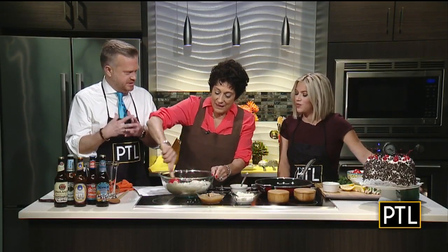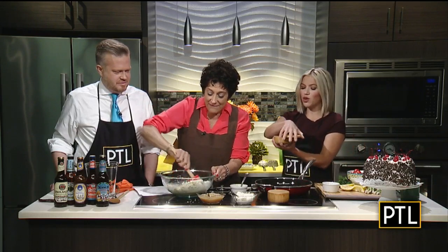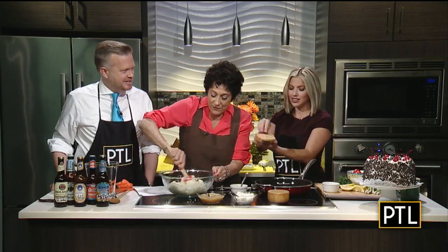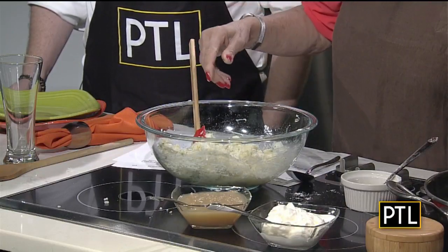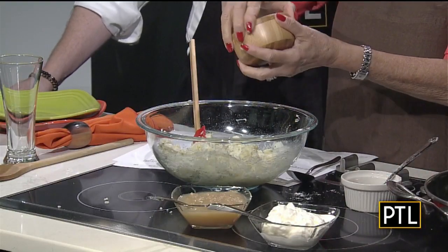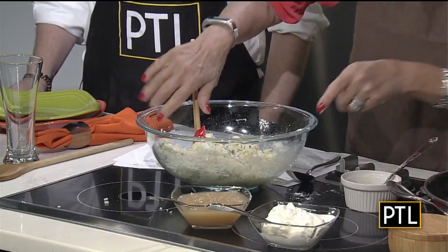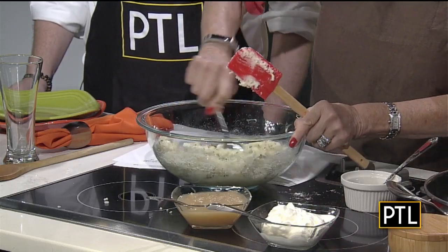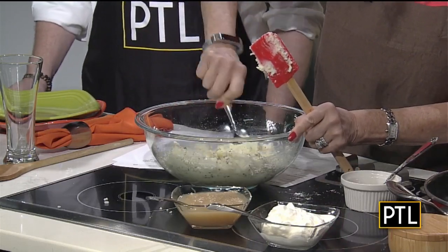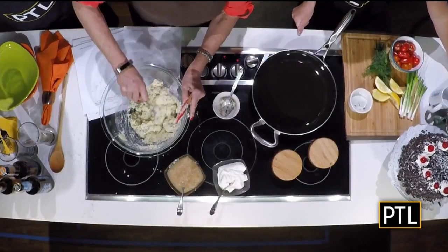The eggs and the flour are what hold these together, along with a little bit of salt and pepper. Mix, mix, mix. I adore potatoes to begin with, and this is just potato pancakes — love it. And you have applesauce and sour cream for later.